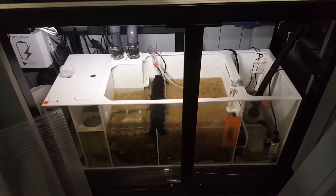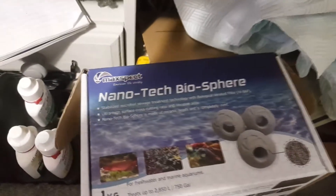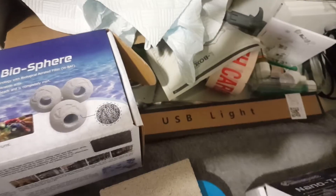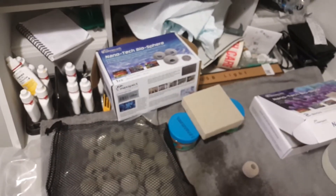Thanks for watching. So yeah, this has all been about that stuff - the Maxpect Nanotech Bio Spheres and the nano blocks. Cool stuff. Thanks for watching, bye.